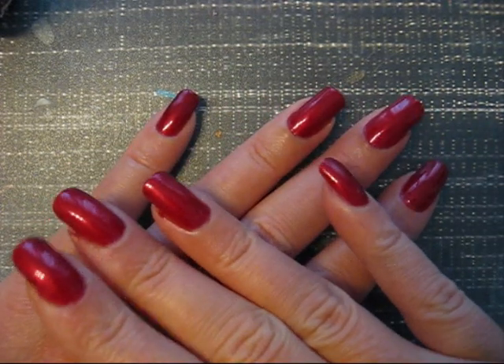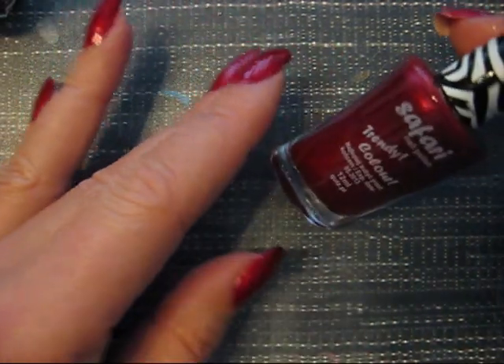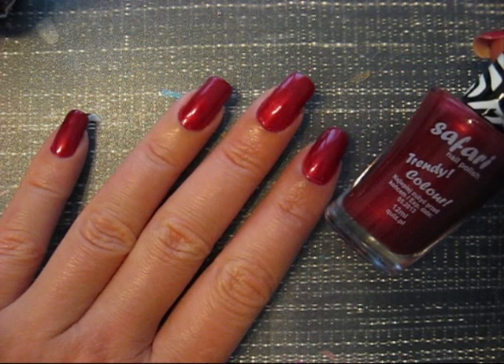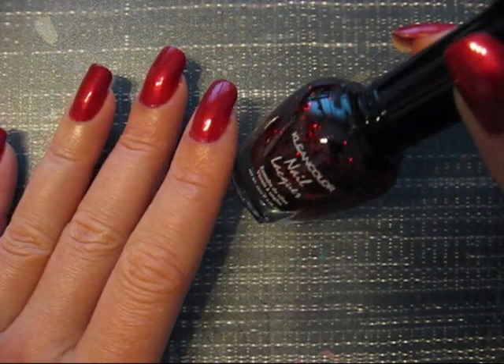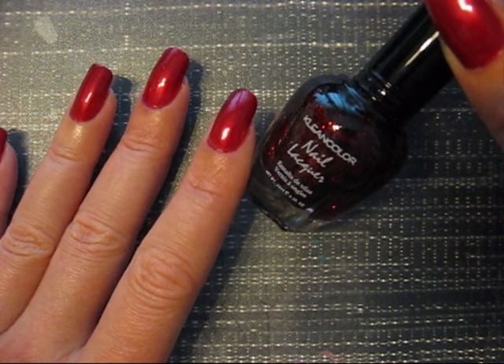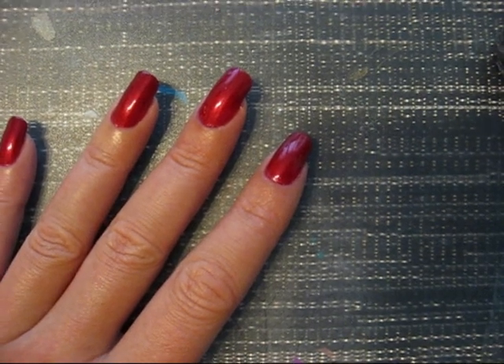I started off with a nice red and this red is from Safari. It's a real glamorous red for Christmas. And now I'm going to use a clean color, and this is a chunky hollow scarlet. And I'm going to put that one on.